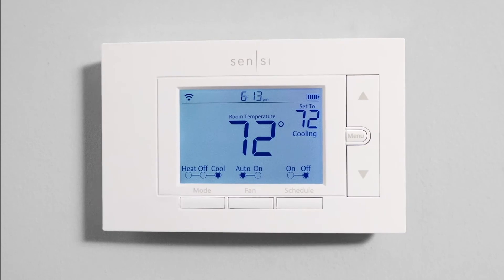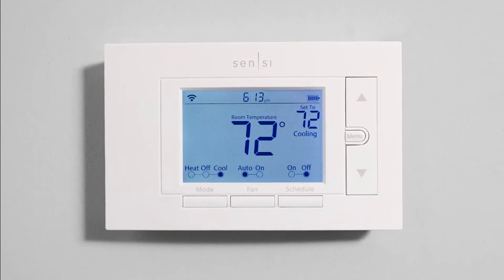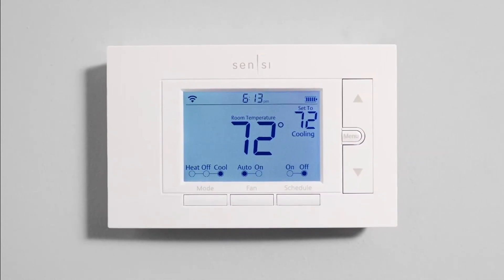That's it. In just minutes, you'll be able to enjoy easy and convenient control of your home comfort using your Scentsy Wi-Fi thermostat.